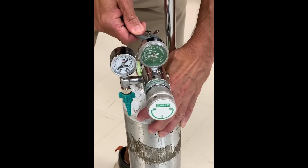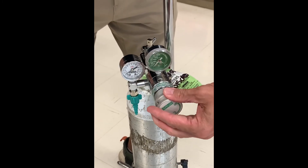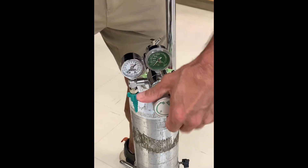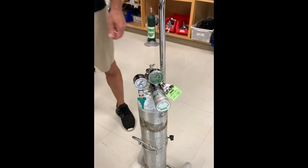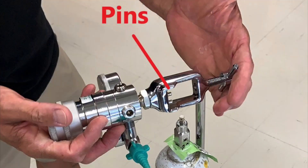If you're not going to use the cylinder anymore, you may want to remove the regulator. Turn the cylinder post valve off by turning it clockwise. Vent the pressure out from the regulator by turning the flow on and then turning it off — this allows you to remove the regulator. The pins for a specific gas regulator will only fit onto the cylinder post of a cylinder containing the proper gas, which is part of the safety system.